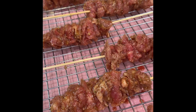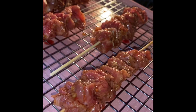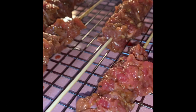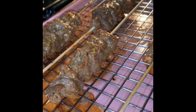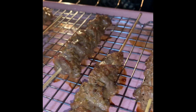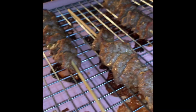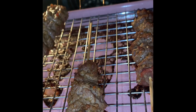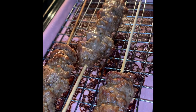Our skewers are on a rack — we're going to go ahead and put them in the oven. I'm going to rotate them.